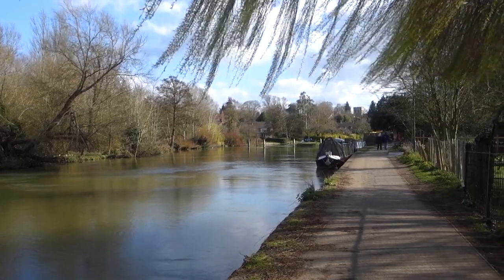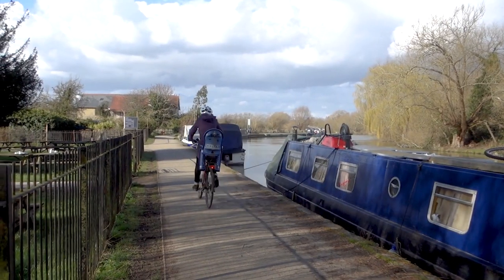We are super early for check-in so we had a little poodle around and I enjoyed it. I had lunch, and now we're cycling along the Thames path here and it's beautiful.